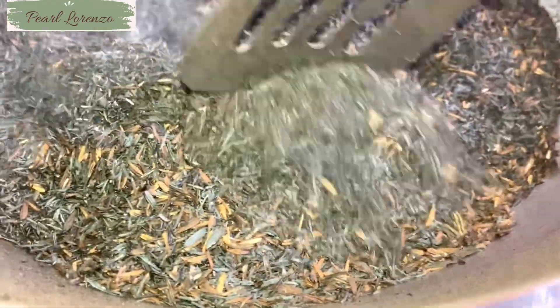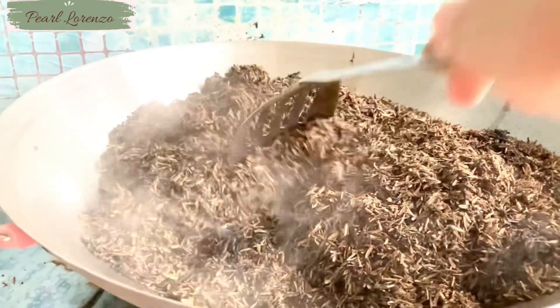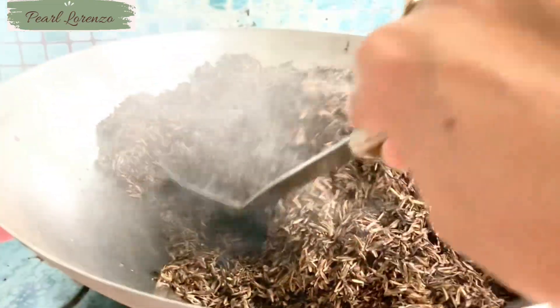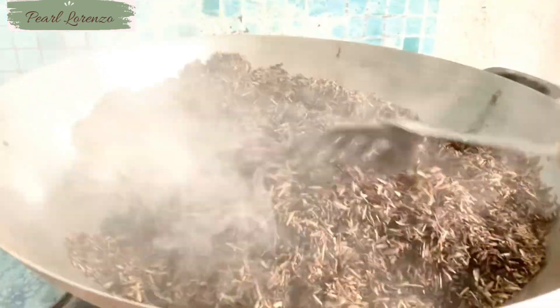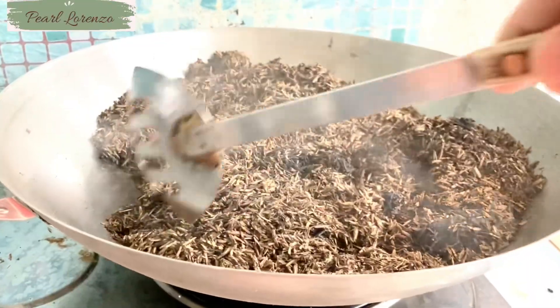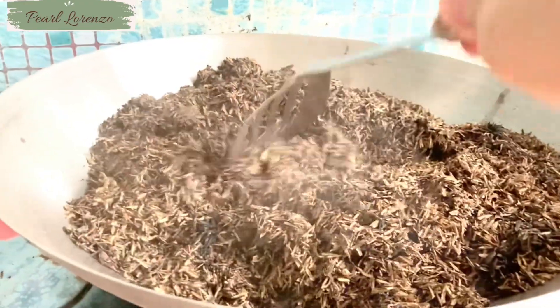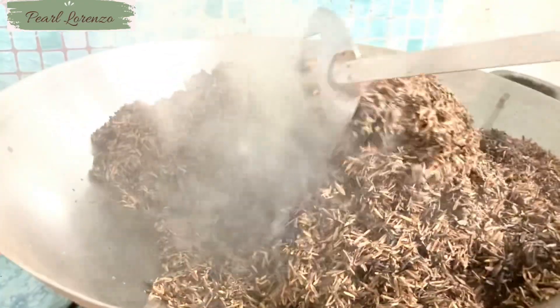This will for sure be my first and last try of making carbonized rice hulls. I thought I could save some money because carbonized rice hulls are more expensive than regular rice hulls, but this procedure might do more harm than good. I will leave this job to the experts because they have the machinery, like carbonizers and other tools to protect them from being harmed.